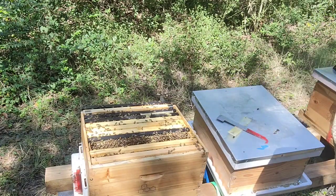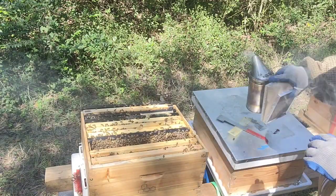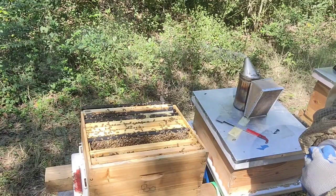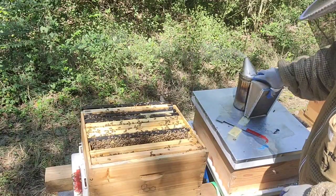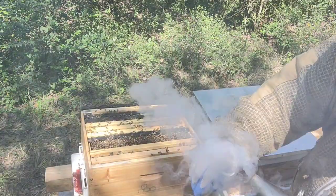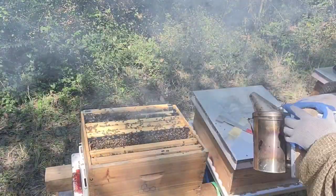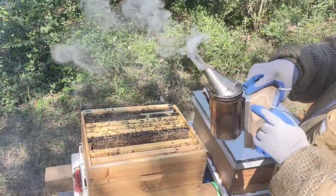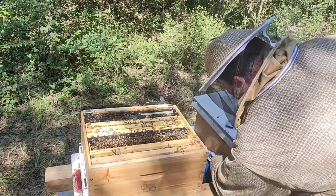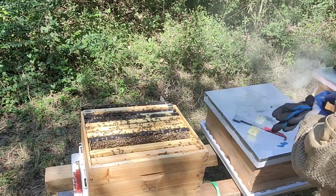This is the fourth frame and — ow, Jesus Christ — two got me. As soon as they get you, the others will follow. Move the stingers out immediately. I already got to the brood and they got mad. Smoke your hand because you have alarm pheromone there. Now it's time to switch gloves — I already got stung two, three, four times and that's enough for the first hive.